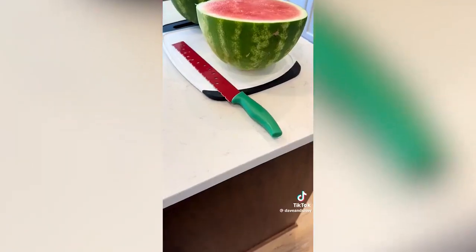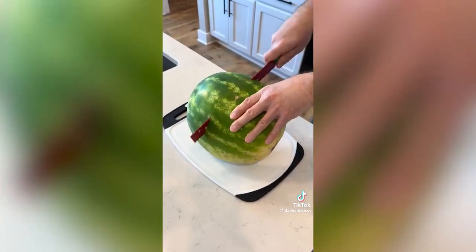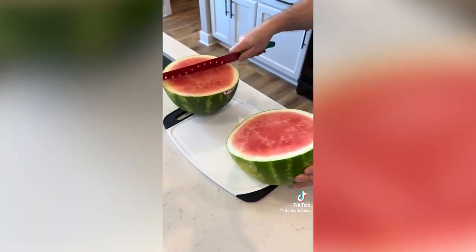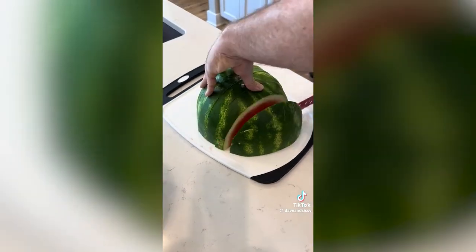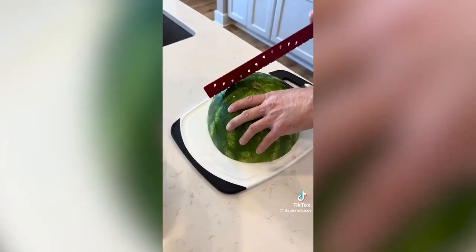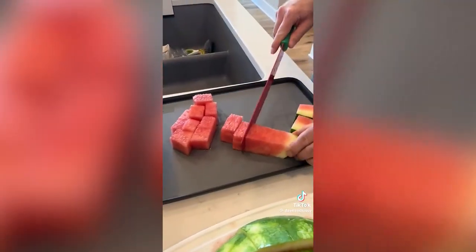This extra large watermelon knife was my favorite. The longer sharp stainless steel blade with the non-stick coating made slicing the watermelon very easy, and the cutting pattern I learned on TikTok was a great way to do it. It does come with a sheath to store it in. Now tell us your favorite.